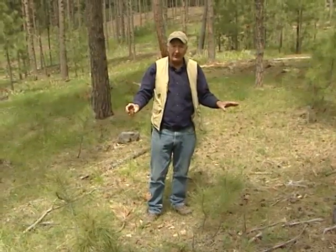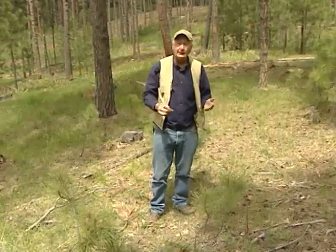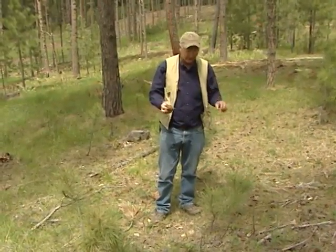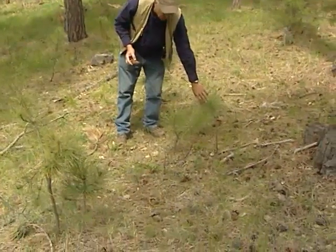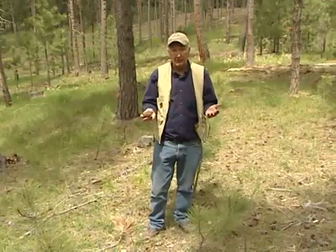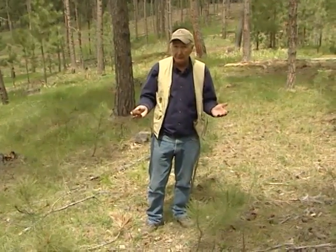They land on the ground in the fall, they overwinter and germinate in the spring, and start their lives as a new seedling. They don't persist in the soil, so it's only one year's crop of seed that produces new trees that year.